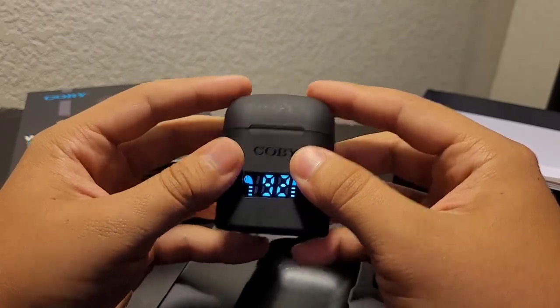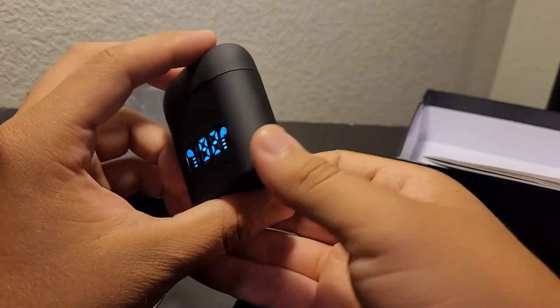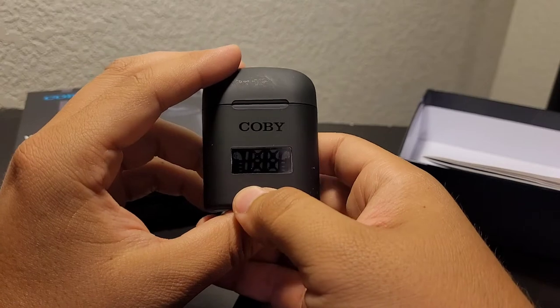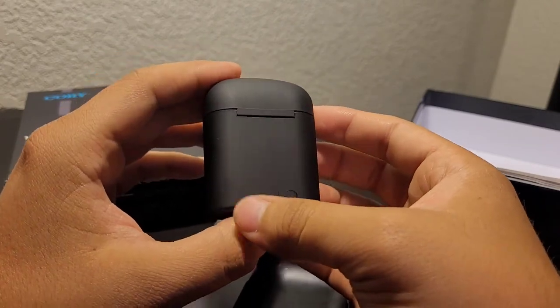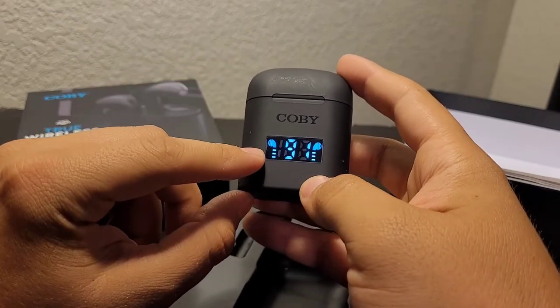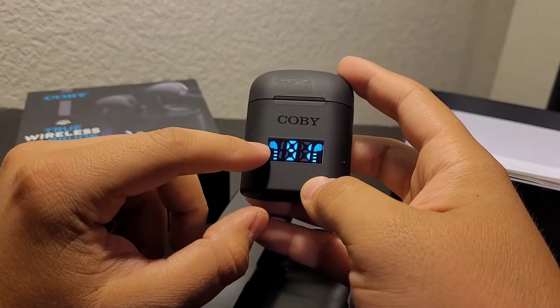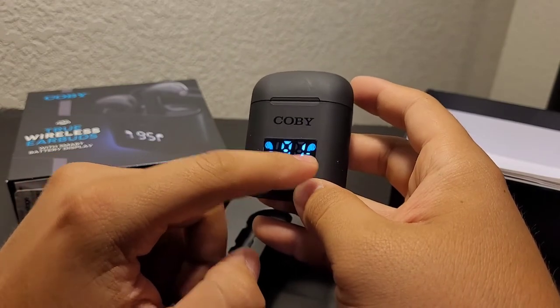The button on the back turns it off and turns it on. You can see there's the indicator for each earbud, and in the middle is just the power percentage.